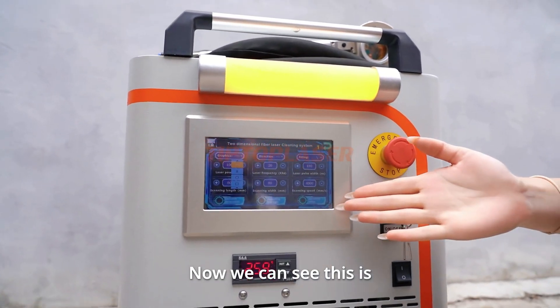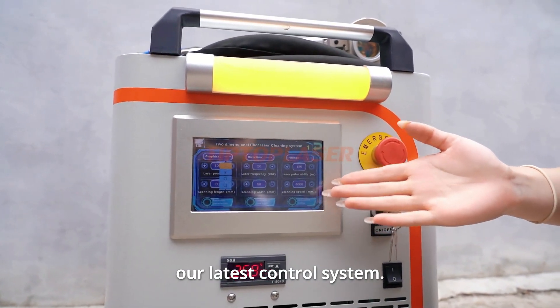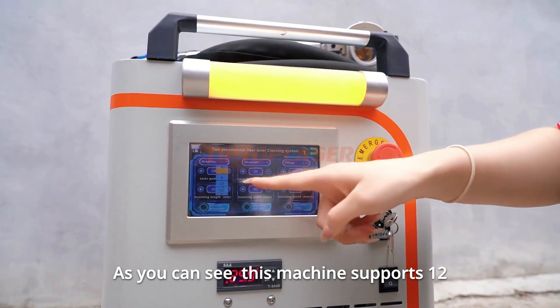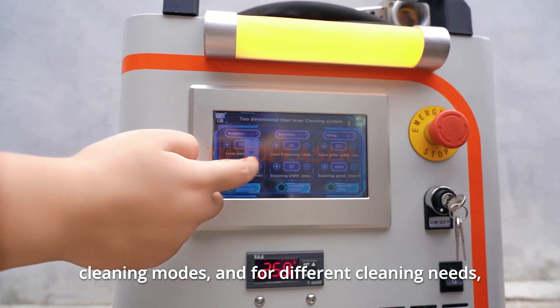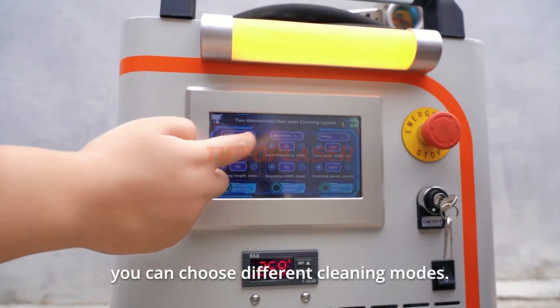Now we can see this is our latest control system. As you can see, this machine supports 12 cleaning modes, and for different cleaning needs, you can choose different cleaning modes.